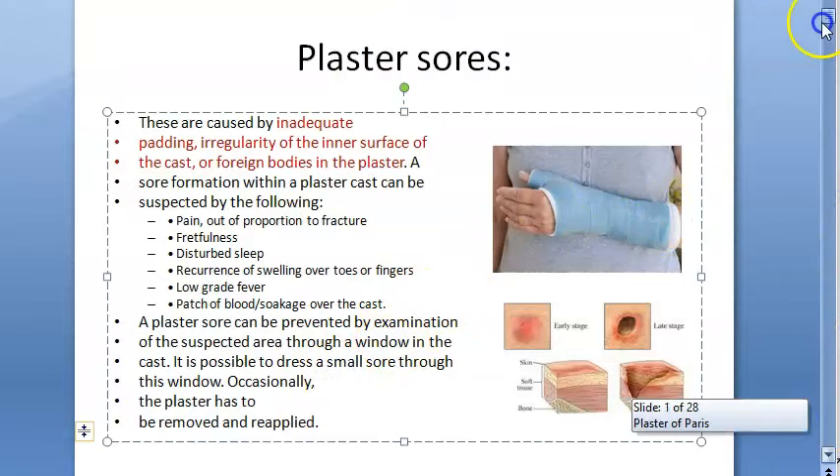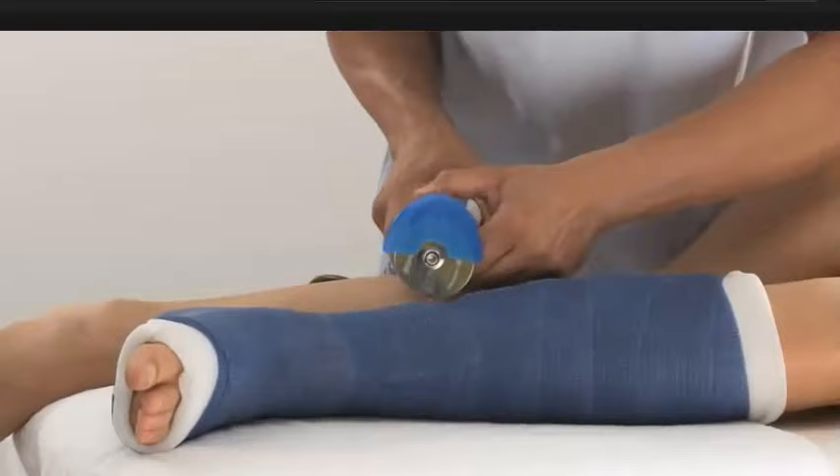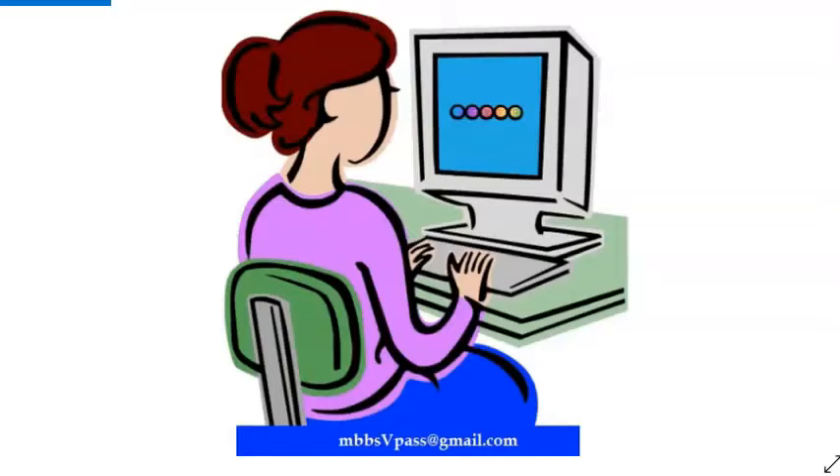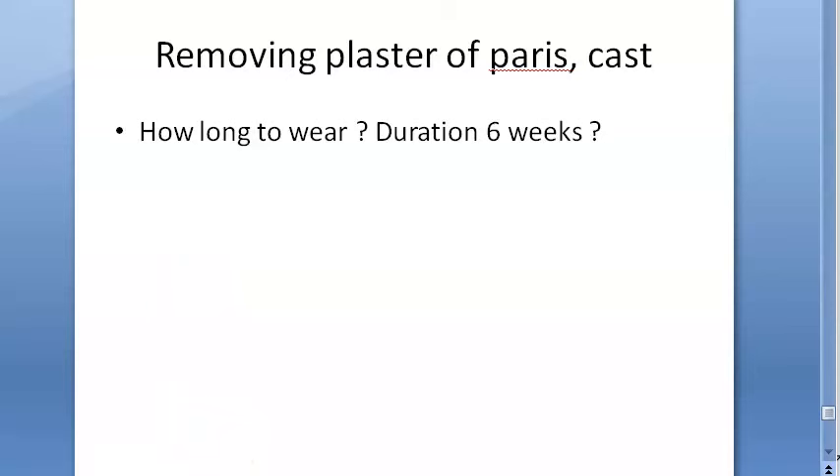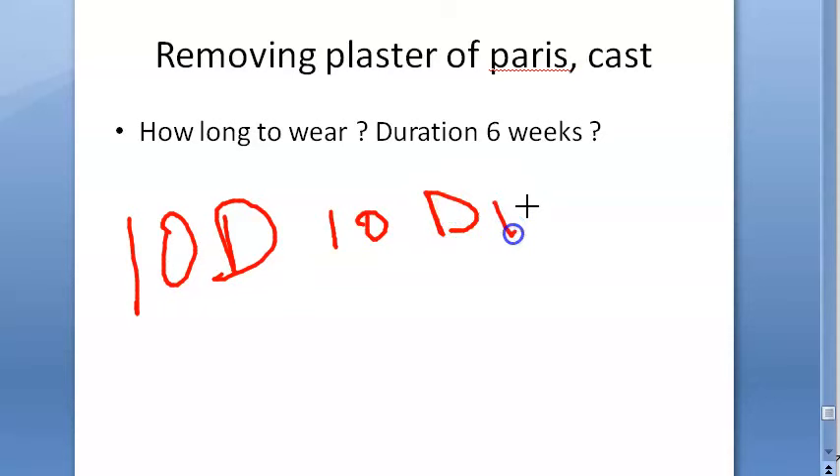The video did not cover how to remove the plaster. Cast duration is typically around six weeks, though commonly patients are told to wear it for 10 days, then the period is extended repeatedly — 10 days at a time — for about a month to a month and a half.